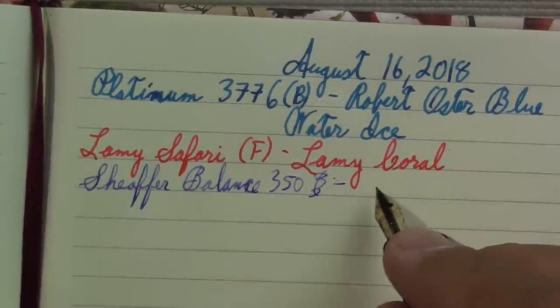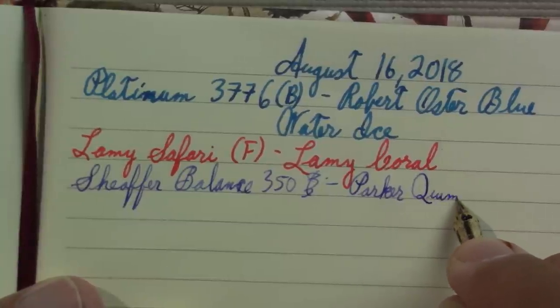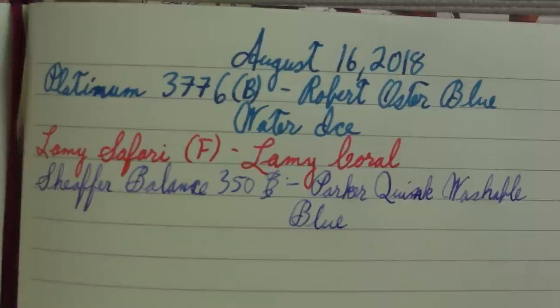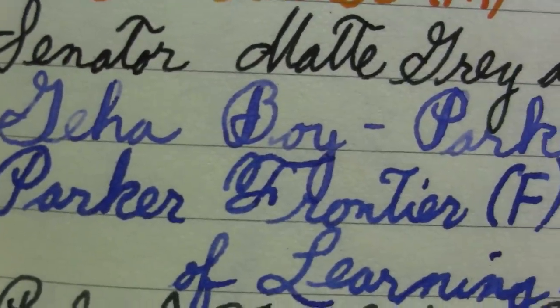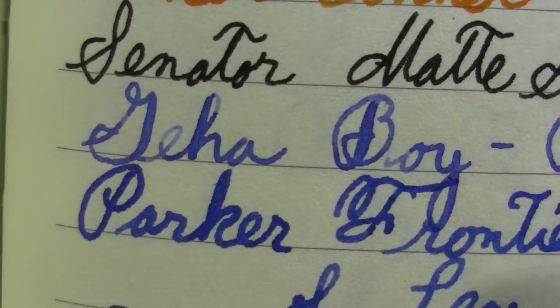I don't know the nib size — I'd go with fine, but it doesn't have one written on it. The ink in it is not Schaeffer ink. A couple of years ago I was given a sample vial of vintage Schaeffer green — I used it but it wasn't one of my favorites. So I put in a competitor's ink: Parker Quink washable blue. A few weeks ago someone commented that it didn't look like Parker Quink blue — that was in the Geha Boy. I think they are the same color; it just looked more expressive in the Geha Boy because of the flex and the broader nib.